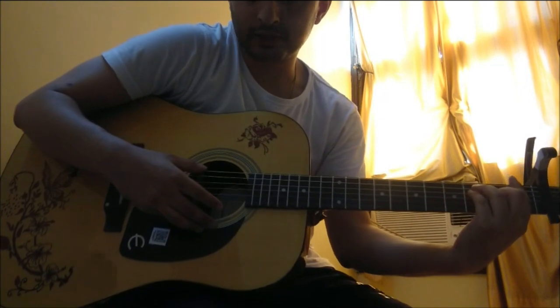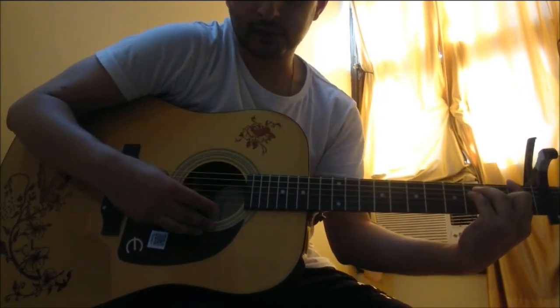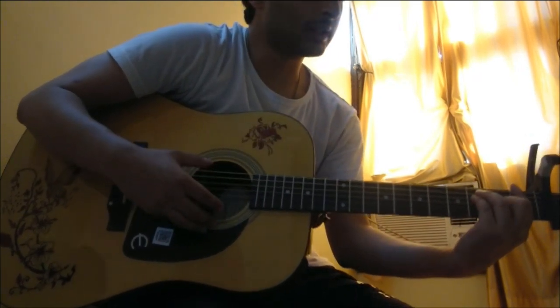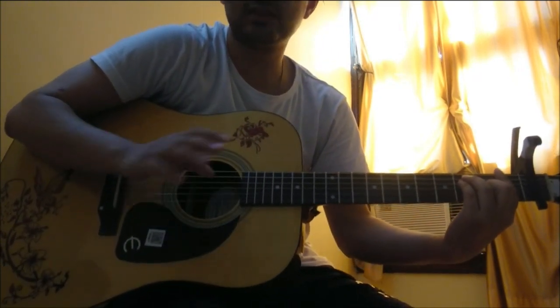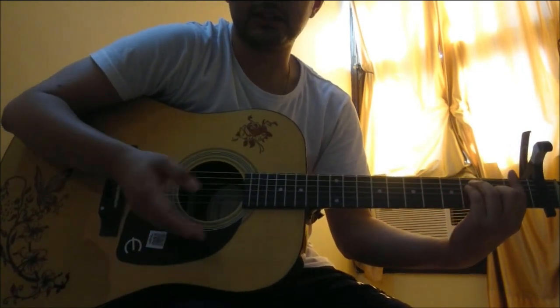Basically what I'm doing is I'm just plucking the first two chords together, then the third, the fourth, and the last two together. You just have to pace yourself with the song — just listen to the song once or twice, and while you're singing and playing together you will get the hang of it.